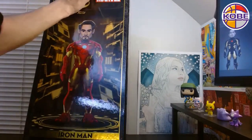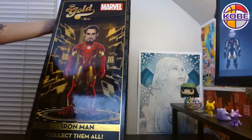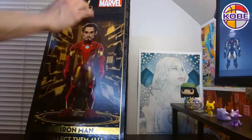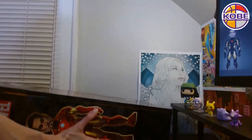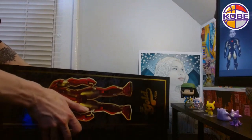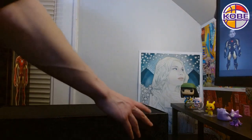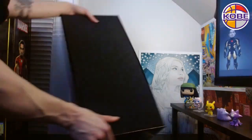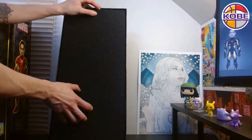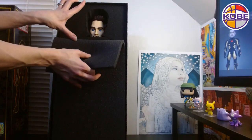Moment of truth coming up. That one's from the top. This is a serious box. Which side do we think is the top? I chose right. There he is — Tony Stark.